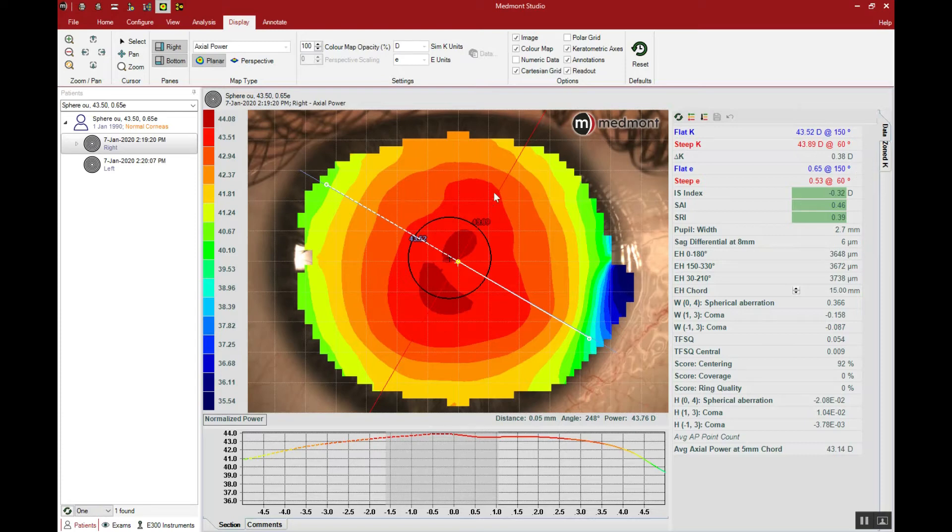What else can we observe? Looking at the peripheral cornea is an important observation because it will explain whether we need a toric or symmetric landing. One important value to observe is the sagittal differential at eight millimeters. This looks at the height of the flat meridian compared to the height of the steep meridian to tell you how toric the peripheral cornea is in microns. In this case, the difference between the flat and steep is only six microns — this is telling us that this peripheral cornea is incredibly symmetric, with very little toricity.